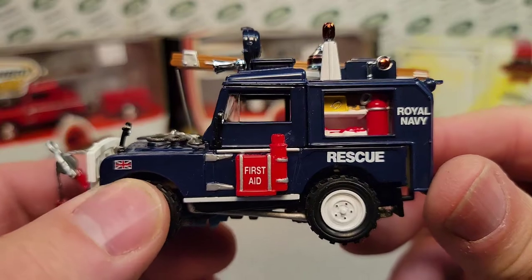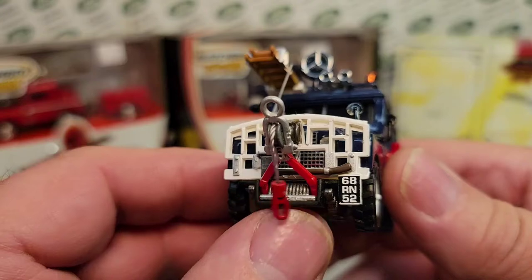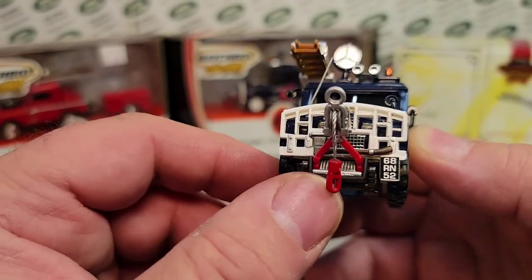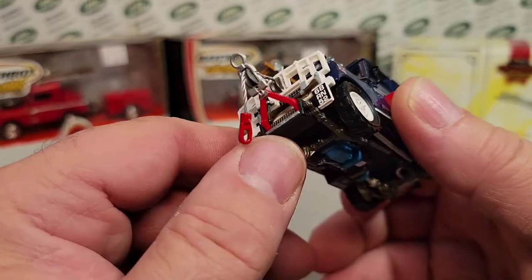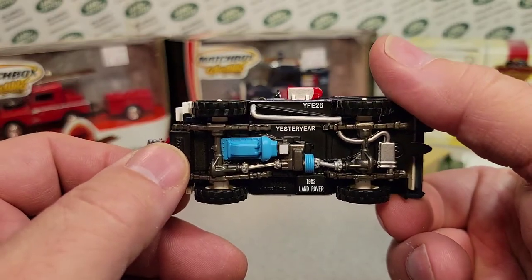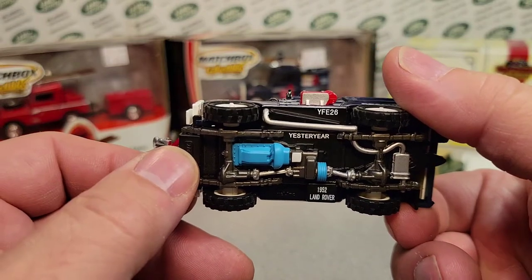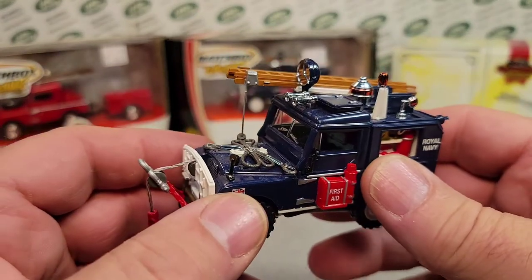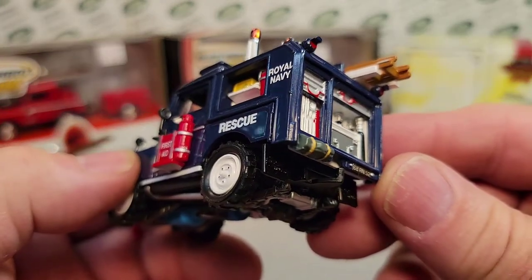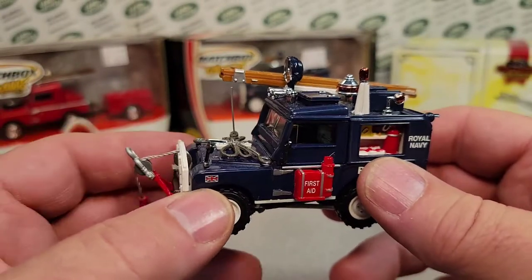It's the Royal Navy Rescue. Got the first aid on there, cool white tires and stuff. Always has this winch or hosiery that goes down below on the chassis. The 1952 Land Rover Rescue — that's 1998.